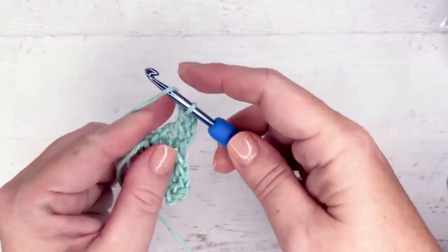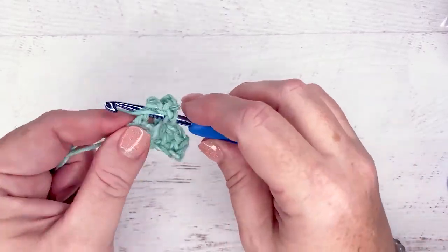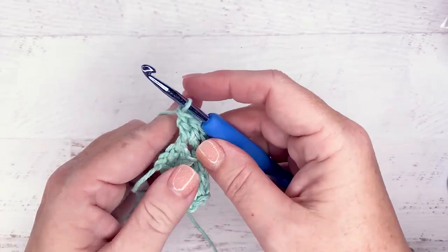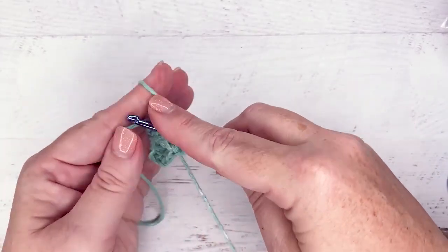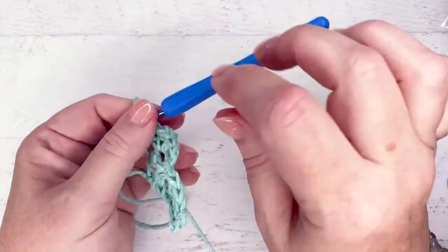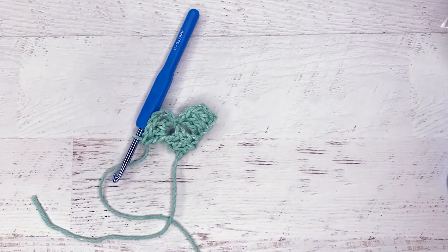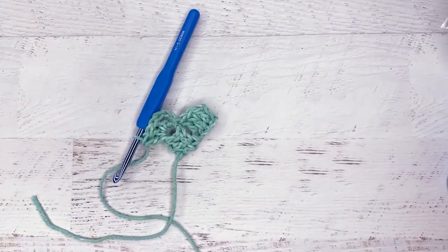You do the beginning block, which is where you chain six and then double crochet into chains four, five, and six. You slip into the chain space from the previous row. Then you do chain three and three double crochets. It always looks super wonky to me in the beginning, but then as you go along, you get this prettiness. I know that it works — you just have to trust that it works.